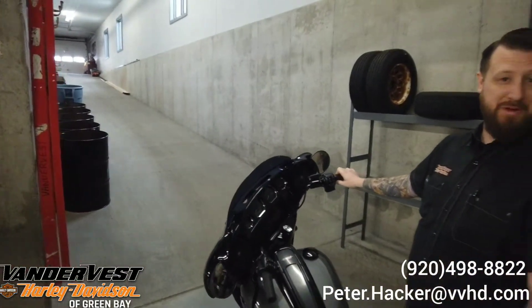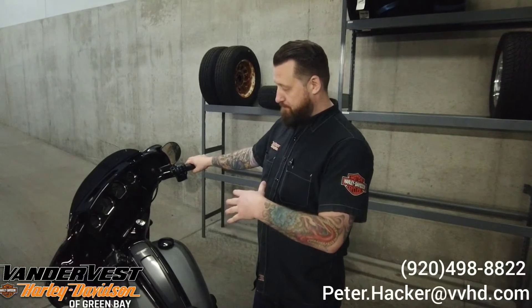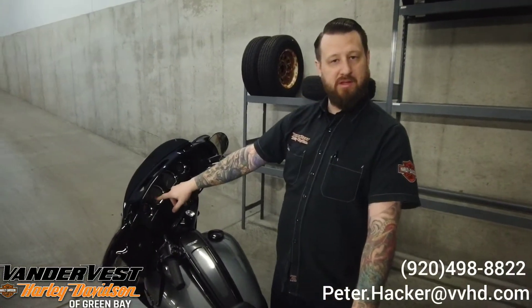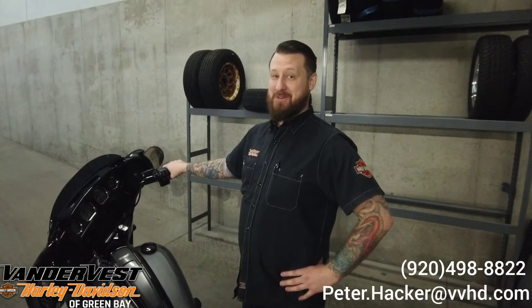We've got ourselves a pretty aggressive ramp here. I'm going to start this bike up, bring it up onto the ramp, and show you how the hold control works. Basically what you're going to do is hold the front brake or the rear brake — either one will activate it — and then an H is going to come up on the dash, signifying that you are indeed in the hold control. I just tested it and man, is it cool. So let's fire this thing up and I'll show you how it works.